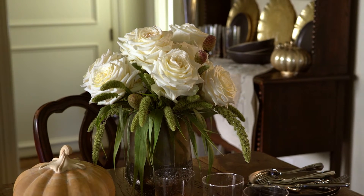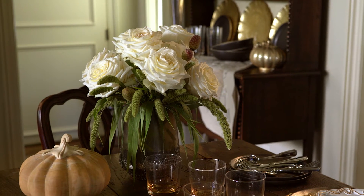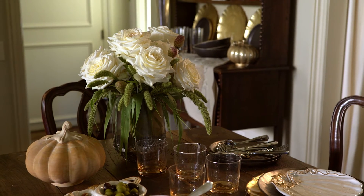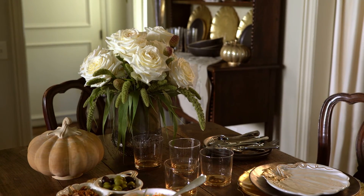Use beautiful ivory roses accented with loose fall grasses and vases. Then mix in your favorite glass pumpkins to keep that festive autumn theme.